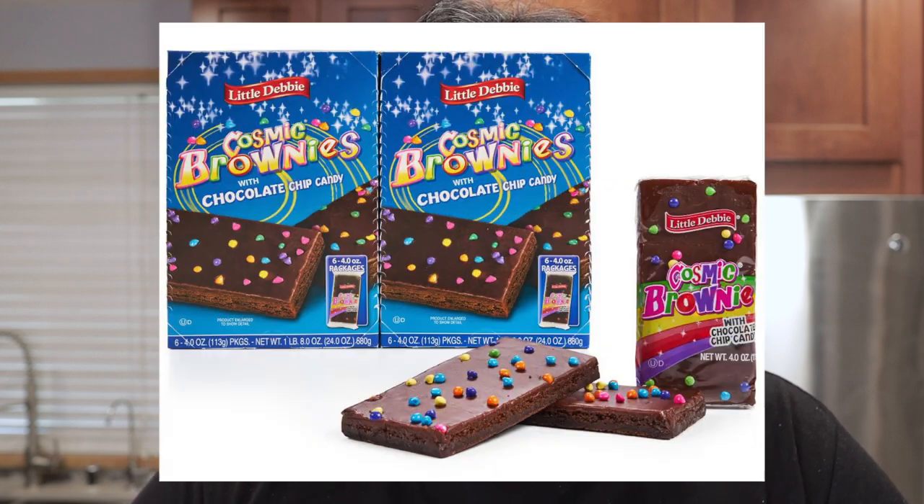The other day I was at a gas station and I came across a packet of Little Debbie's Cosmic Brownies. Little Debbie was always around in my childhood, so I decided to buy one and eat it. But like most things from my childhood, it really doesn't hold up. However, unlike Hollywood movies, I can improve on it by making one from scratch.